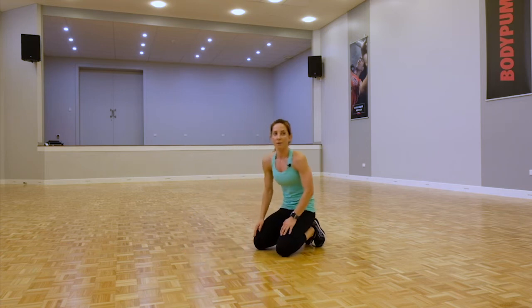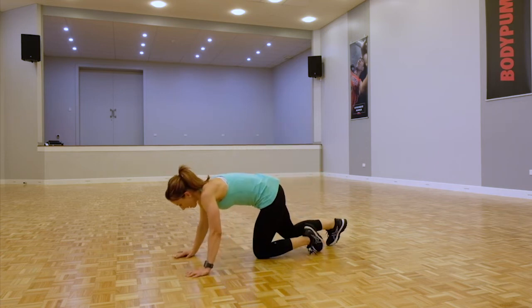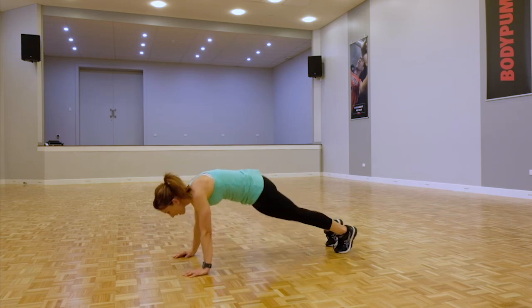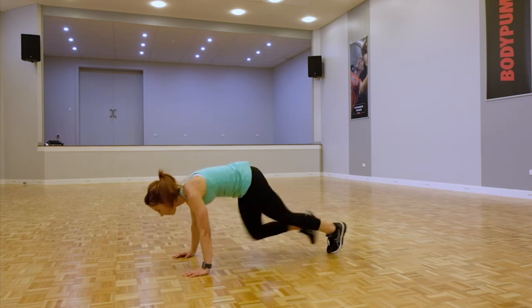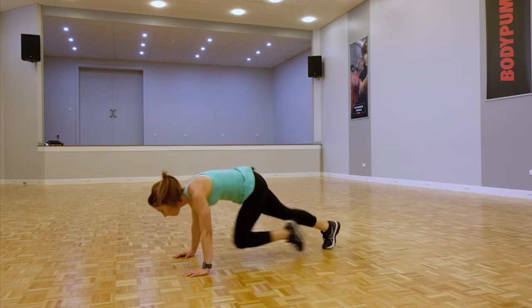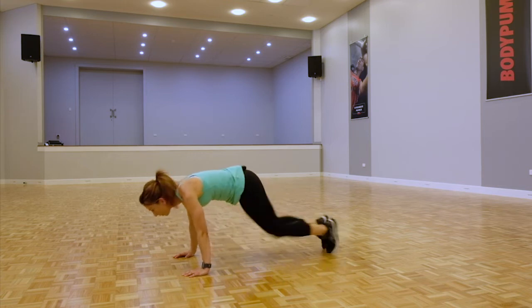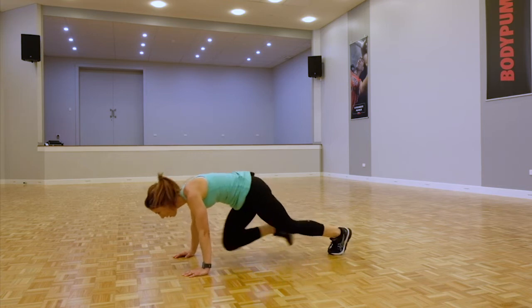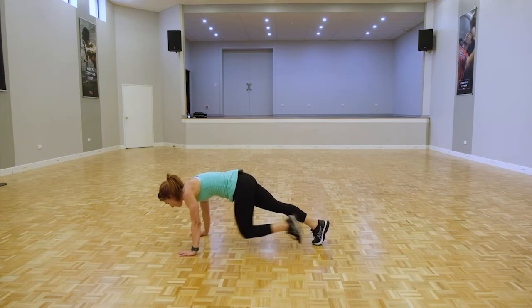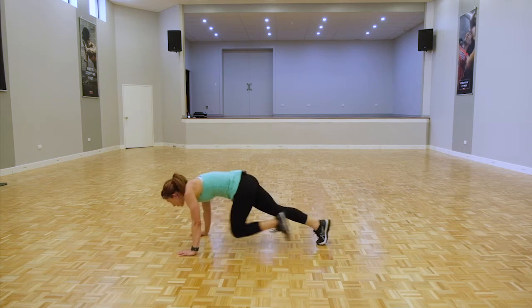We are staying down here for mountain climbers — really hone in on that core. Back on the toes, ready guys, just drive the legs. Make sure you're loading forward. If you can, stay with that fast pace, or alternate between the two.